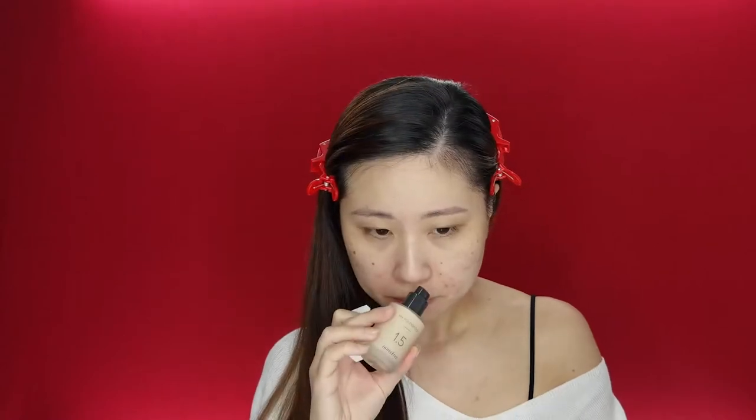There are a lot of things you have to do to make sure that it really, really stays in place. So this foundation is the Innisfree My Foundation 1.5 in the color N22 — one of my favorite foundations. It smells really great too. I've been using this because of how full coverage it is.